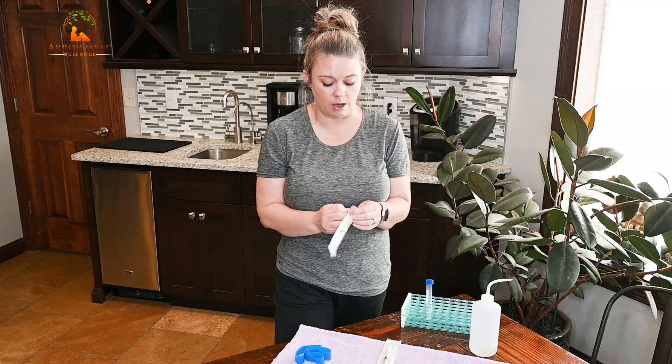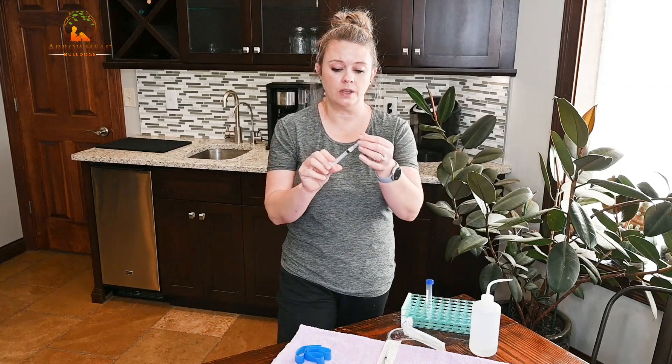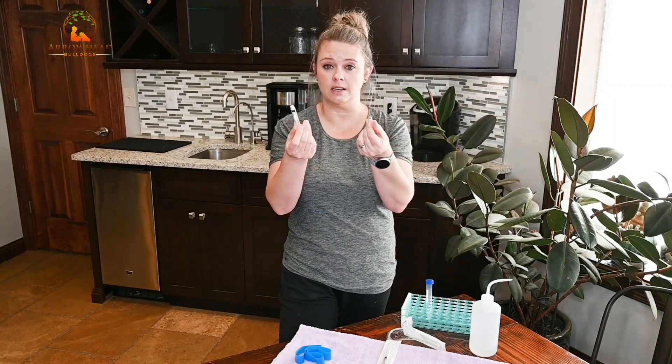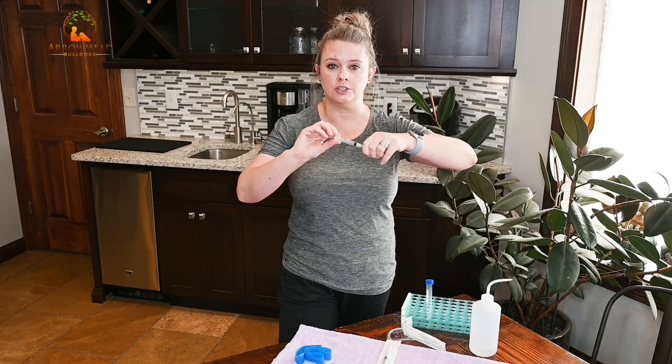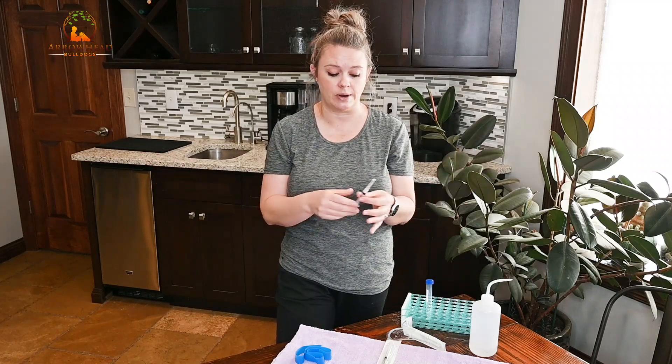Try to pay attention to which arm your vet generally uses. At our vet, when he does a C-section he generally puts the catheter in the dog's left front arm, so I draw from the right so I'm not interfering with what they'll need. When prepping your syringe, make sure the needle is tightened — we've had accidents where the tip spins off. You don't want it to pop off in their arm with blood going everywhere.